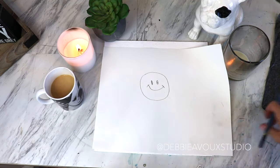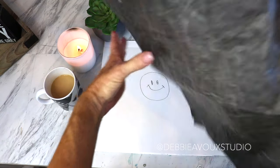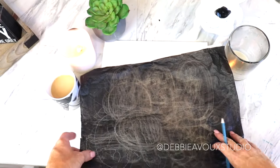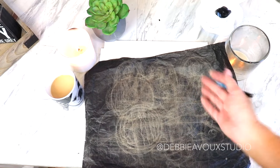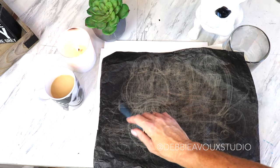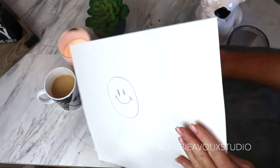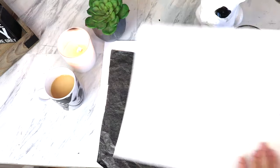Once you have your design worked out, you can take a piece of graphite paper — this is just one option. It's darker on one side and lighter on the other. It's been used a lot in drawing classes. Basically, it's just graphite — like pencil lead scribbled on the back. You're going to put the dark side face down on your canvas.